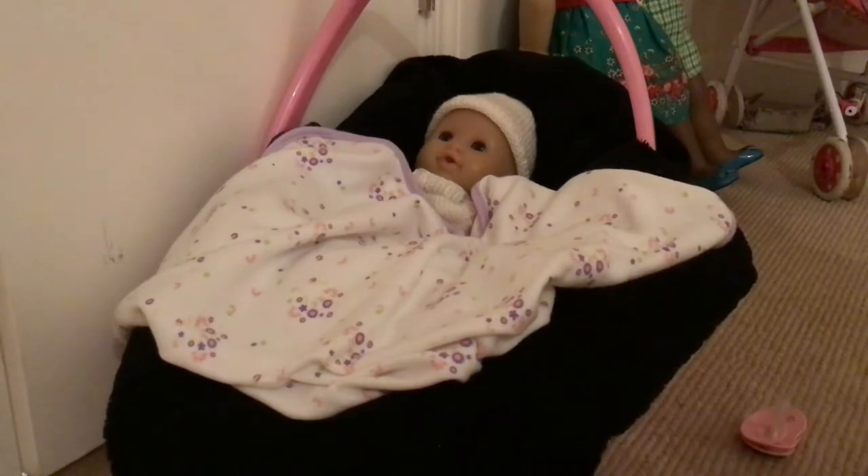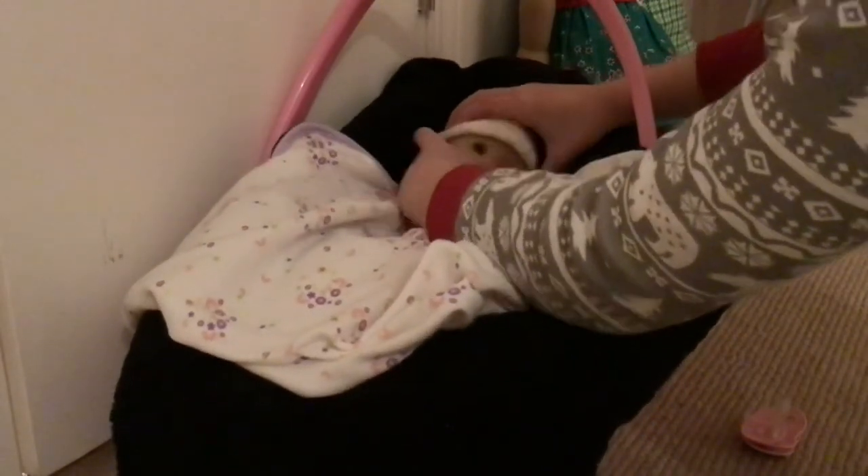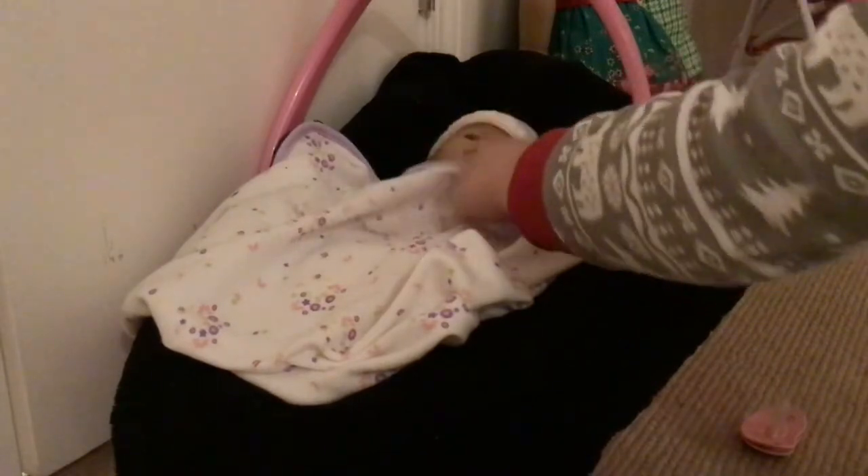Now it's your choice: does your baby have open eyes or closed eyes? You could do both. I personally think I'm going to do closed eyes because it's a bit more realistic, but you can do whatever you want.